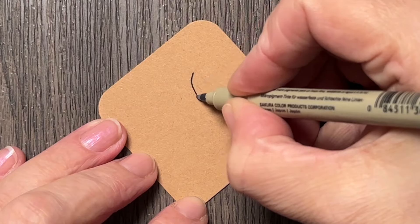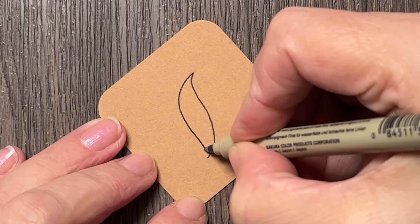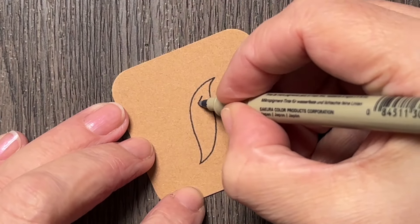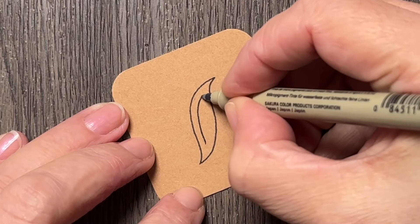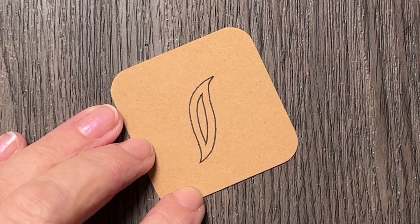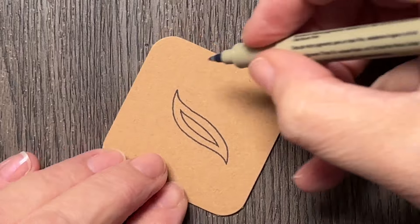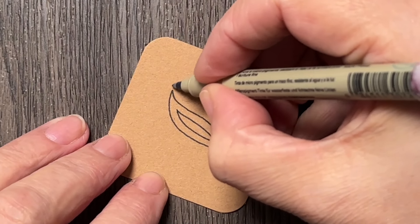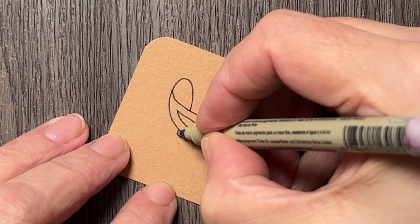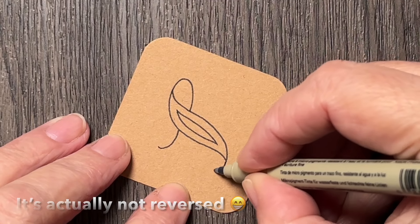I will start with a lazy S shape and then add another one, and I will draw an aura line inside. Now that I have this, I will extend the corners so that it forms like a reverse Z or Z.